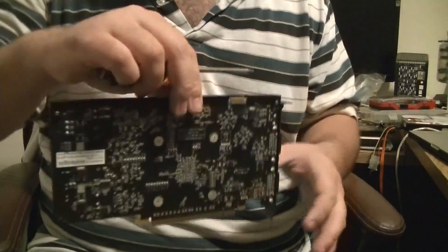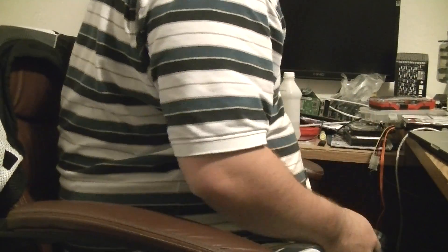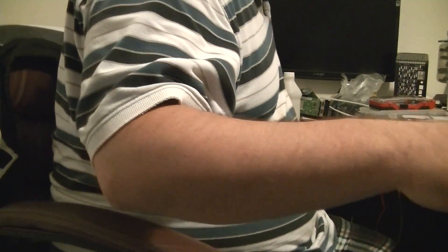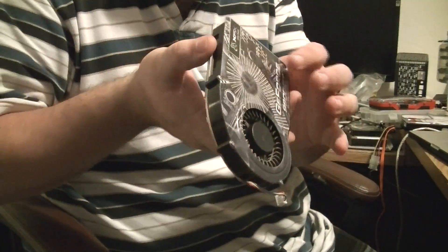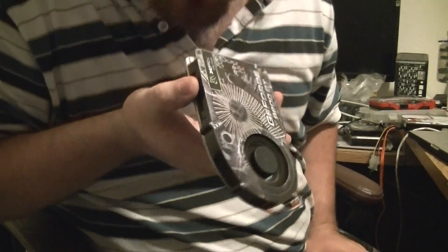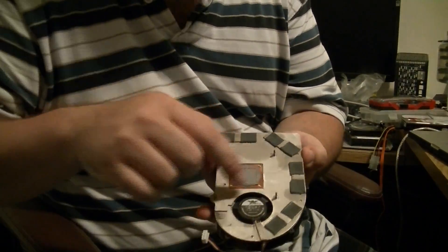The bar is back on and tightened now with the two screws. Next we need to mount the heat sink. I probably should blow this thing out — yeah, it's not too dusty in there, okay good. So I need to clean this all off.